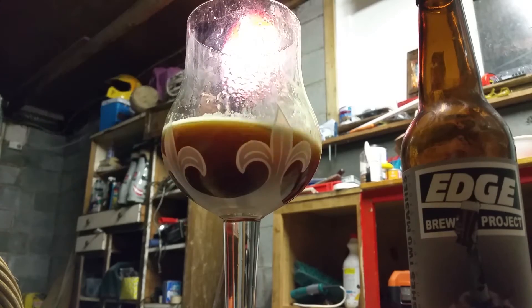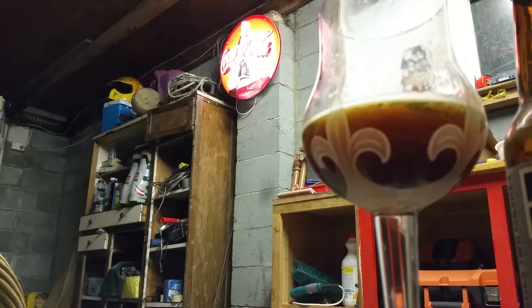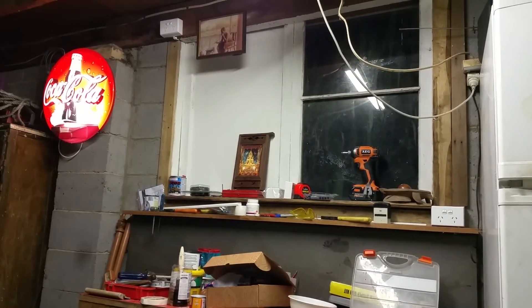Got the Coke sign fired up, fellas. Pulled that off a job — a sparky left it. It looked blurry on the camera but it's good now. I just whacked a new tube in it, gave it a bit of a clean up, put a new plug in and away we go. There it is — the Coke sign. This is the workshop, fellas.